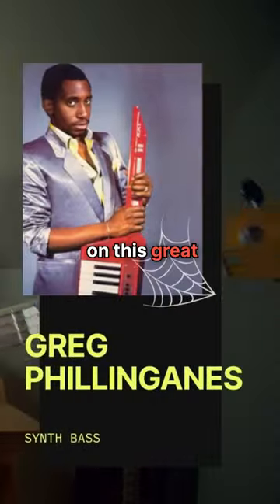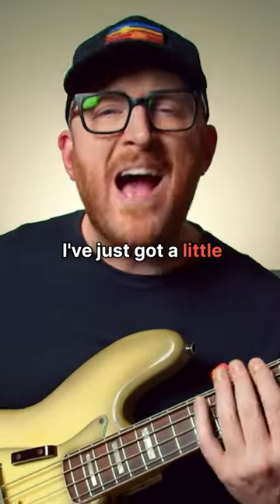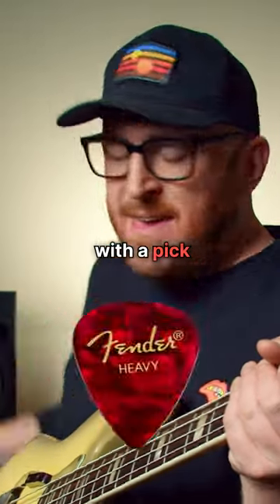Classic Greg filling gains on this great synth bass line. I've just got a little bit of octave, a little bit of drive and chorus, emulating a synth thing. Now you could play it with a pick too.